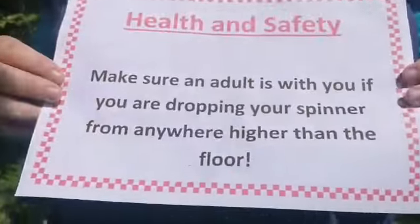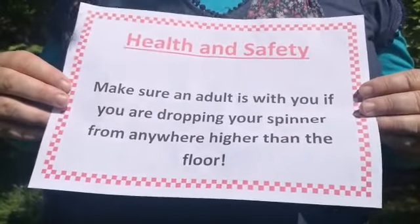An important health and safety notice: just to remind you, make sure an adult is with you if you're dropping your spinner anywhere higher than the floor.